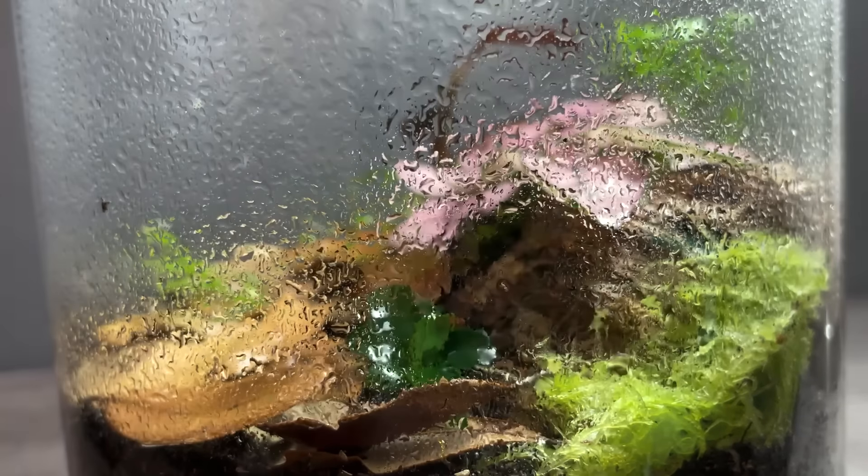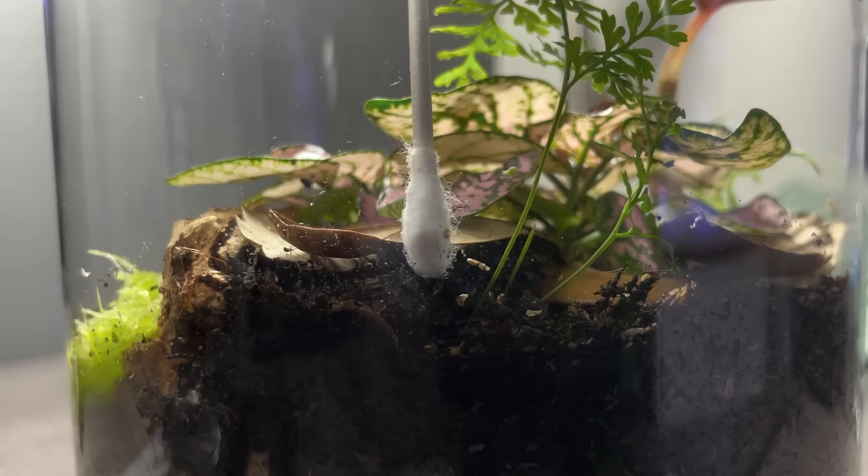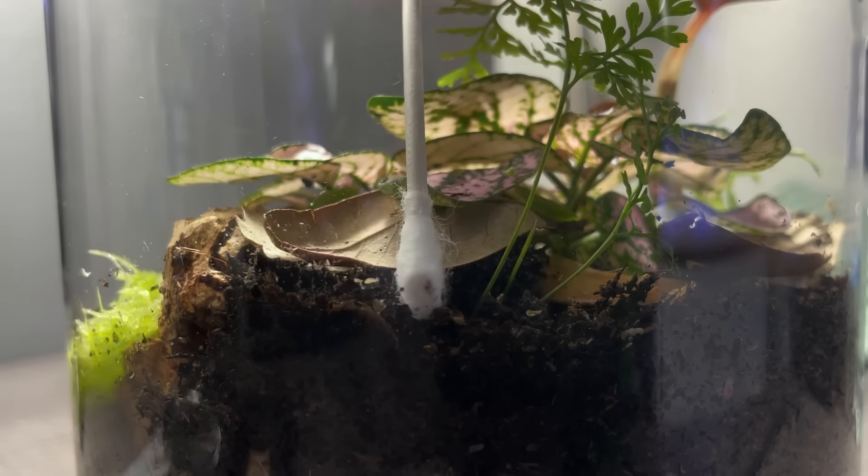Before I go any further, I'm gonna give the tank a good misting. Afterwards I clean the sides of the tank with a towel and q-tip.